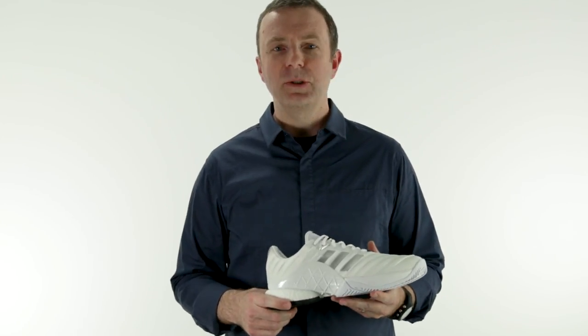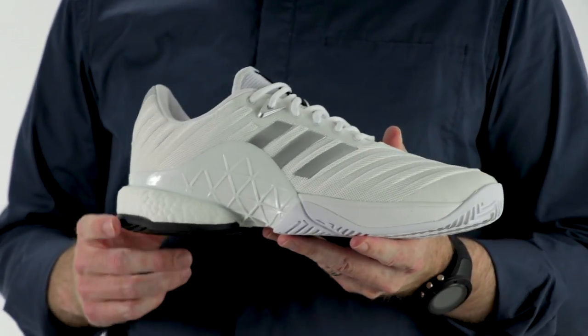Hey guys, Dave from Midwest Sports here to talk about one of the latest entries to the Adidas tennis shoe line. This is the Adidas Barricade Boost 2018.